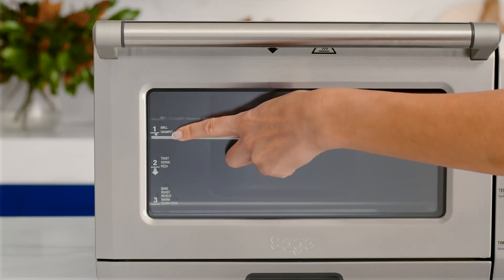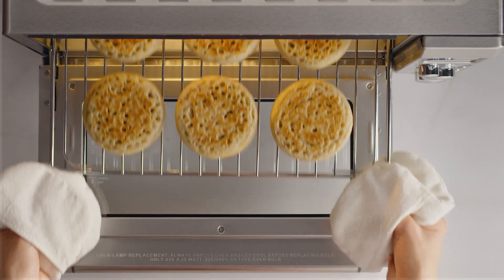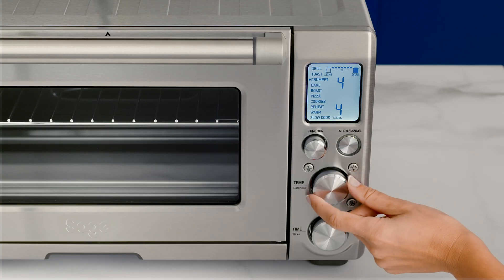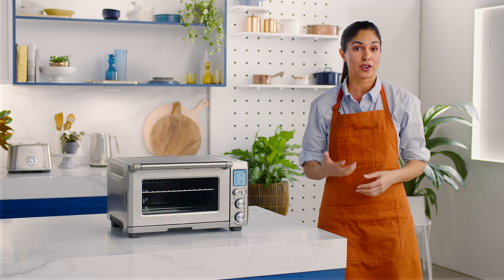Set your oven to the top rack position. When making crumpets, the Smart Oven Pro has room for up to six crumpets, and you have complete control over the toasting darkness of your crumpets with the temperature dial. This capability is really clever because browning can vary from crumpet to crumpet.